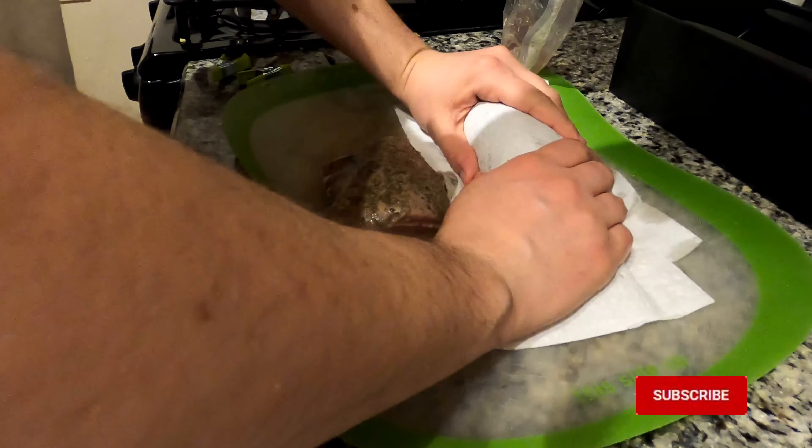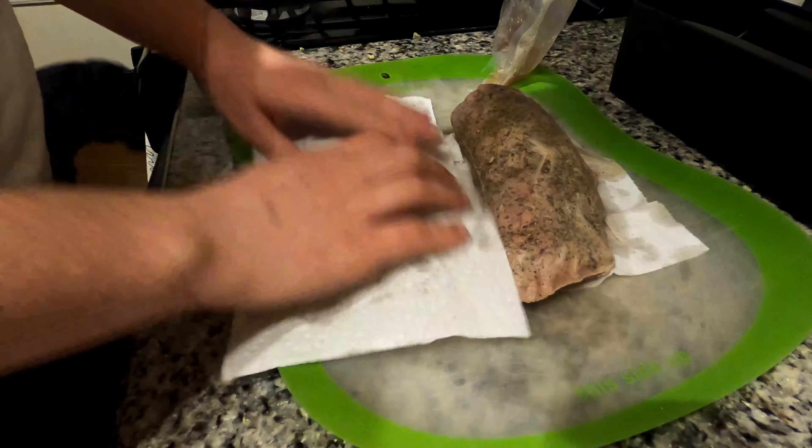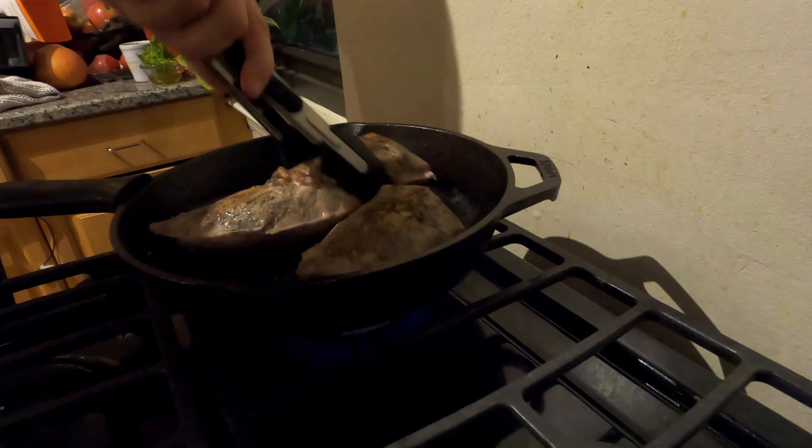I dry off the cut of meat with some paper towels after taking it out of the bag. In this case, I finalize the cooking process by searing the pork on a skillet for about two minutes on each side. Following this, it's ready to serve.